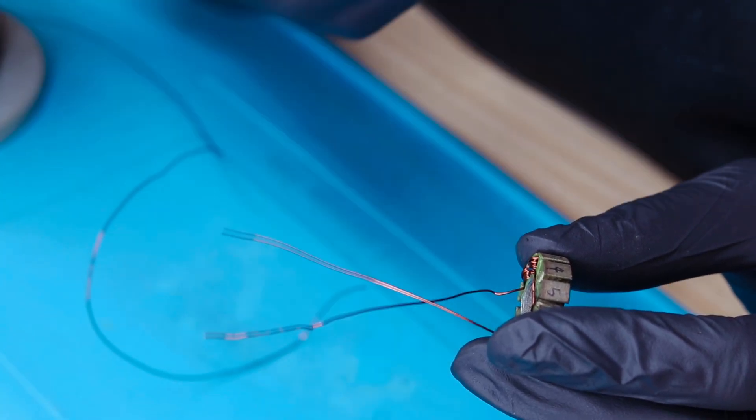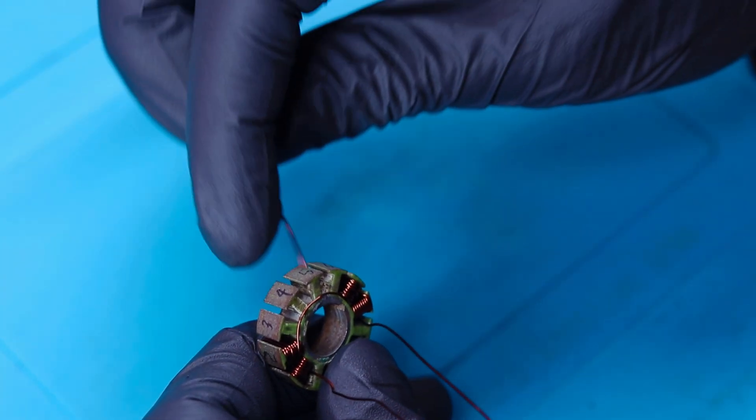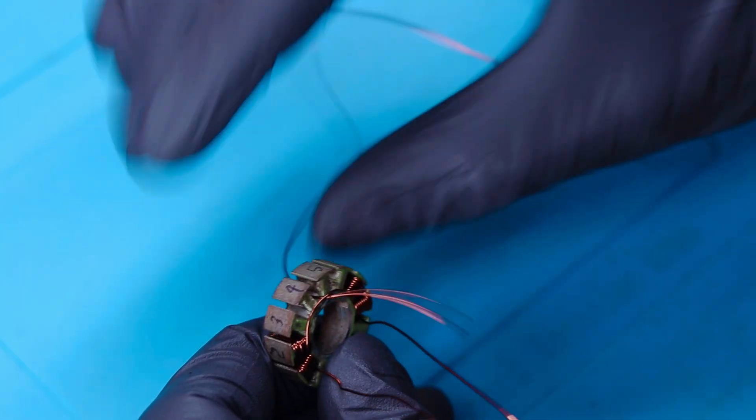Let's cut and remove the excess wire. We have completed rewinding the first phase and we are starting with the second phase on tooth number four, which is in the anti-clockwise direction.